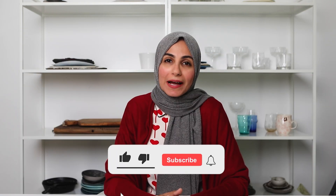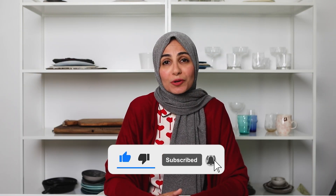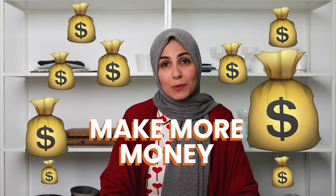Hey there, welcome back. If you're a food lover or a food photographer, you are in the perfect spot because on this channel I'm going to teach you how to take amazing photos of food and how to make money with those photos. Today's video is a little bit juicy — let's dive straight into the tips on what to do when you don't love the photos you take.